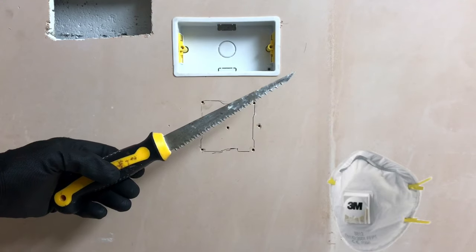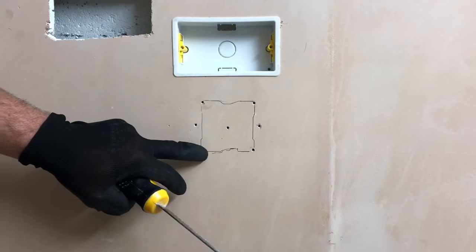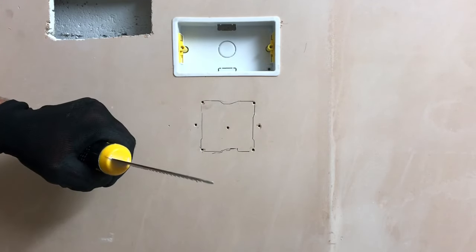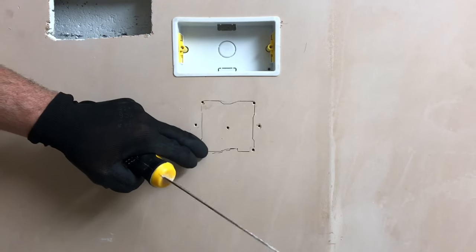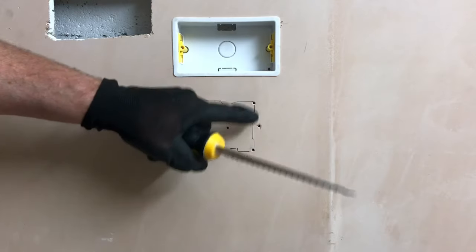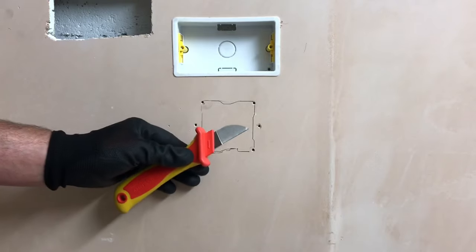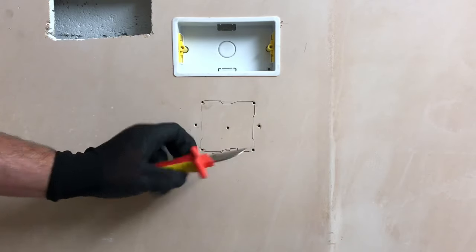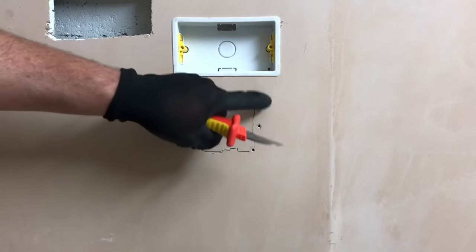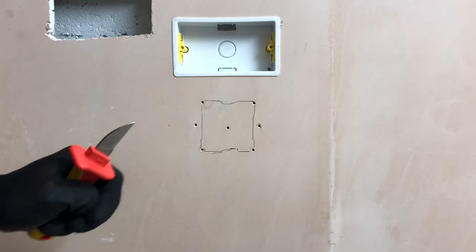I've got my PPE on and I'm now ready to cut out the hole with my pad saw. I'm going to run it around just on the outside of the line all the way around, so that my box will be nice and secure inside the cut hole. If I were to cut on the inside of the line, I often find the box won't go in and I end up having to trim the inner edge. On site I've also used a Stanley knife to run around the line first, especially where the wall is painted, to stop the paint chipping away.